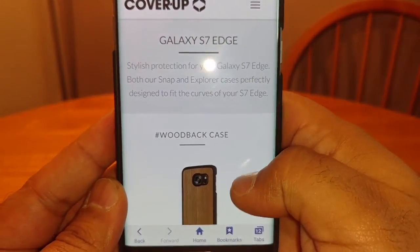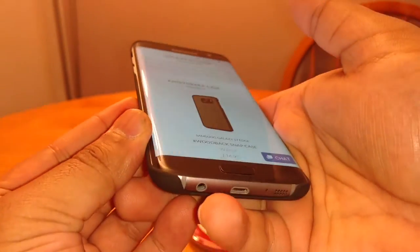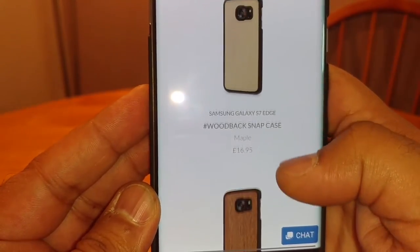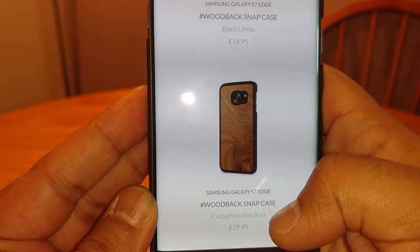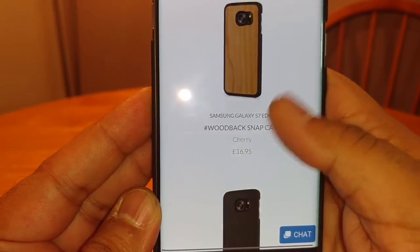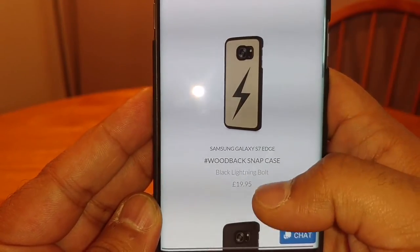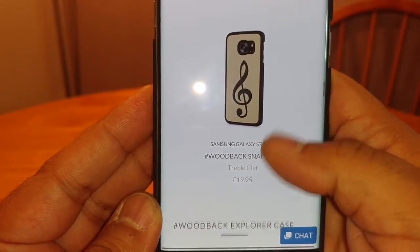Let's have a look at their website. So they've got different types — this is the Snapback ones, that's the one I've got at the moment. Very simple, thin case. The Woodback Snapback case comes in Walnut, Purple Heart, Maple, Mahogany, Black Limber, Carpathian Elm Burl, Cedar, Cherry, Blackened Ash, Bamboo, Paddock, Black Lightning Bolt, Gold Lightning Bolt, and a Treble Clef design.